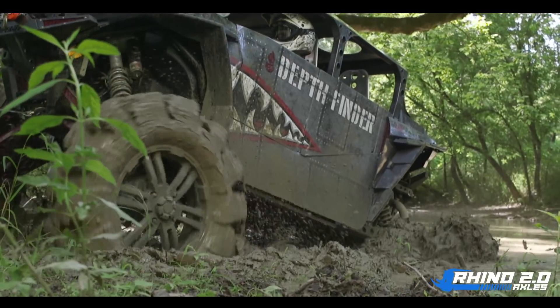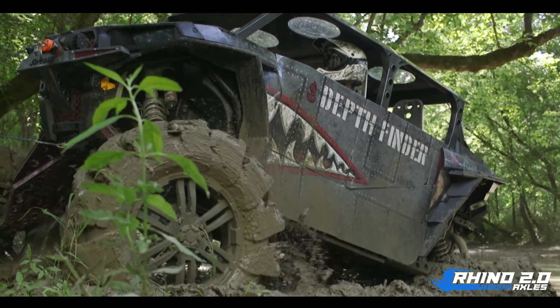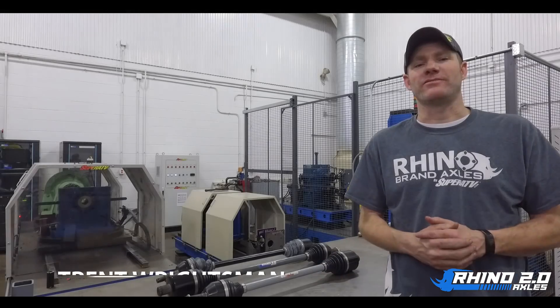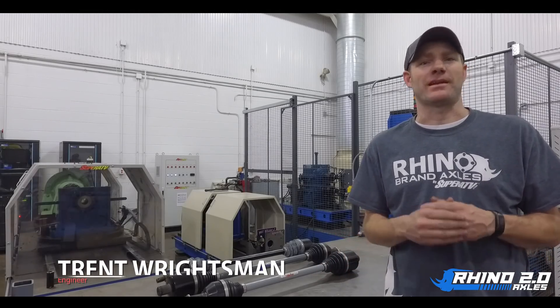We're very excited to introduce our new Rhino axle line, so let's jump over and talk to Trent about how we achieve these goals. For you, our customer, we have identified three critical areas that an axle needs.